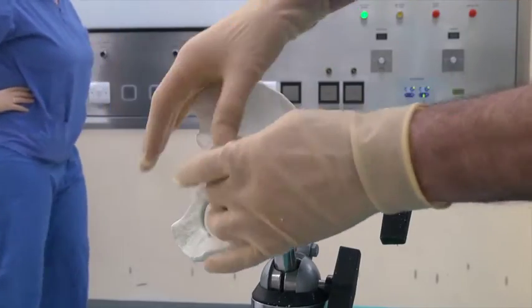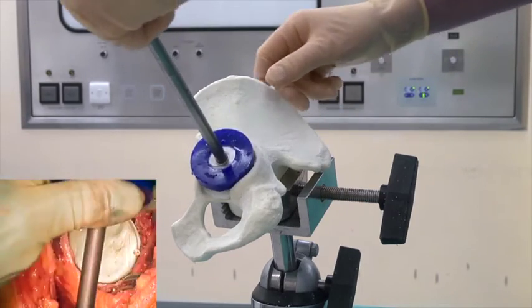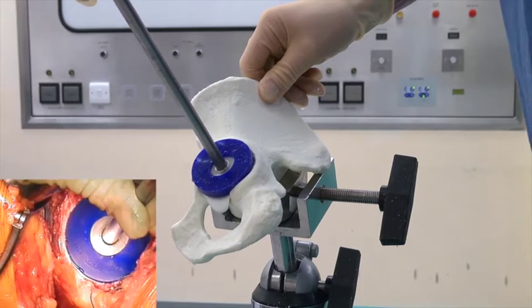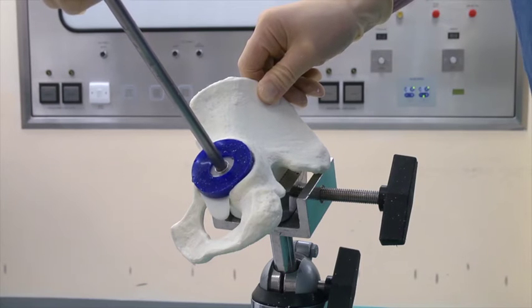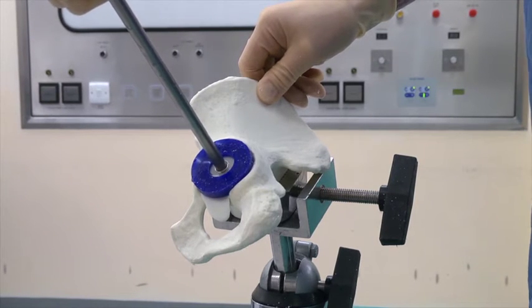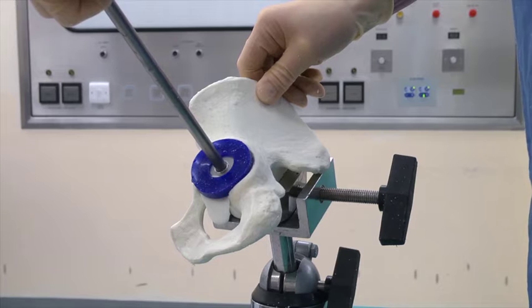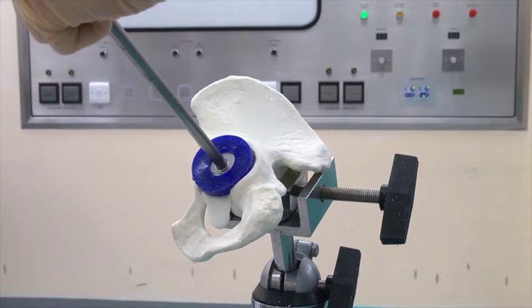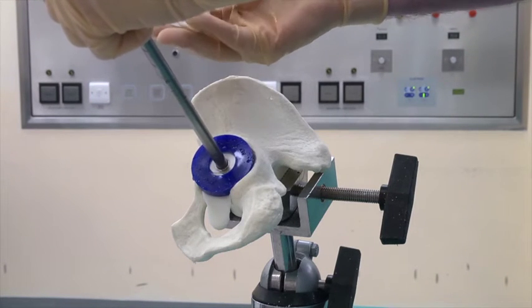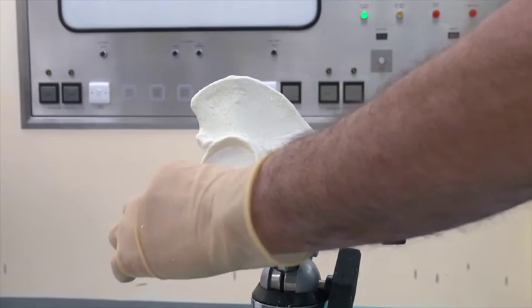Here's the first bit of cement going in at 45 seconds to a minute. I've wet the pressuriser so that it doesn't stick to the cement, and we're now pressurising at one minute. You've got till about three minutes to have the cup in position. We're at one minute 15 now, still pressurising. I'm getting a feel of the cement — it's starting to reach the level where it's not sticking. We can take the pressuriser off and clear away any extra cement.